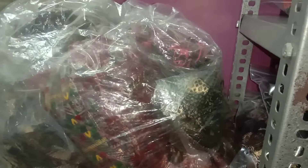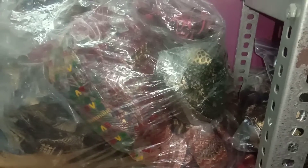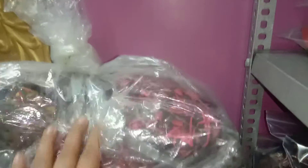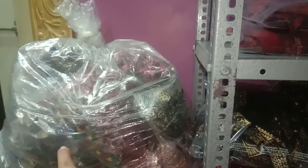Hello everyone, welcome back. I just wanted to show you what I have done with these sari trims. This was a full bag and I have almost come to half of it.